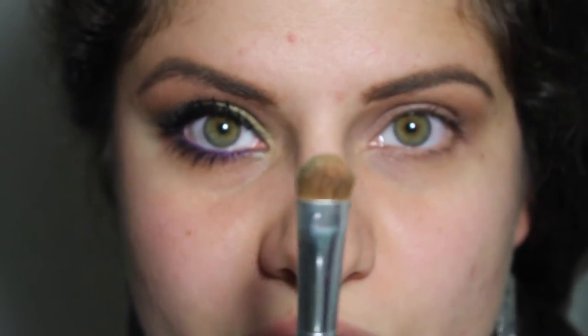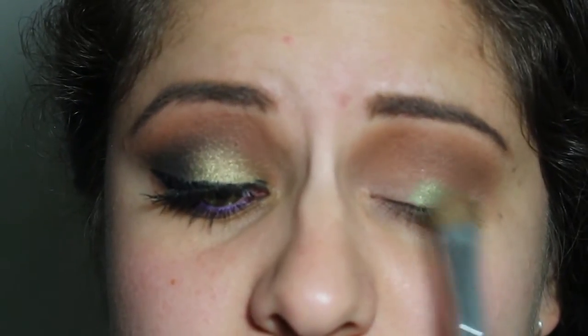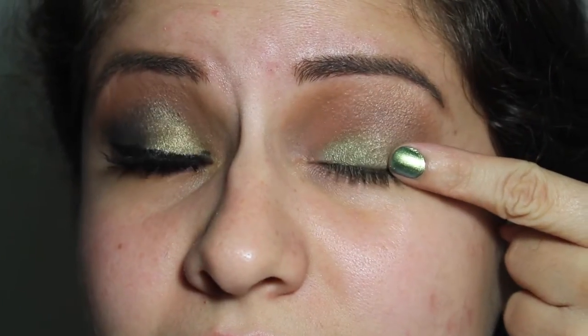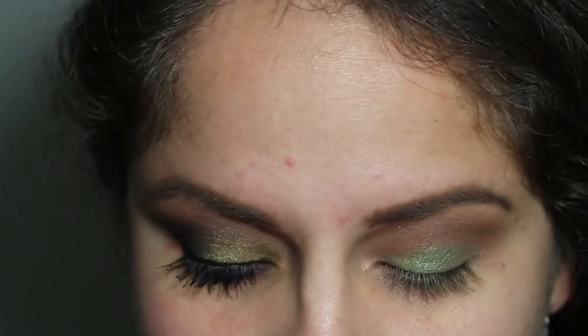Now I'm going to take this flat shader brush, dip into the color Dragon, and pat this all over the lid. I just realized that my eyelid color matched my nail color — I just had a moment.